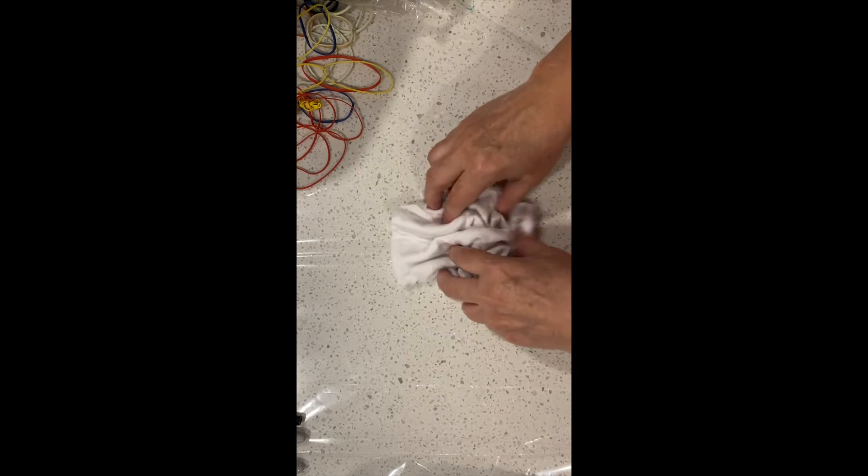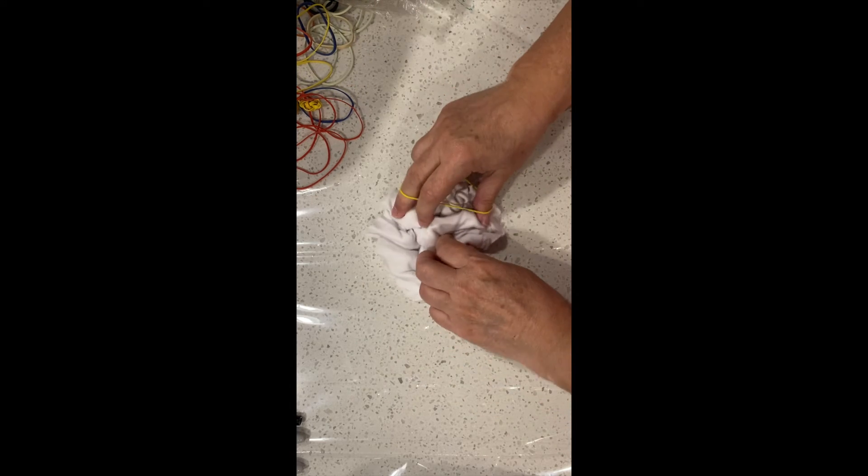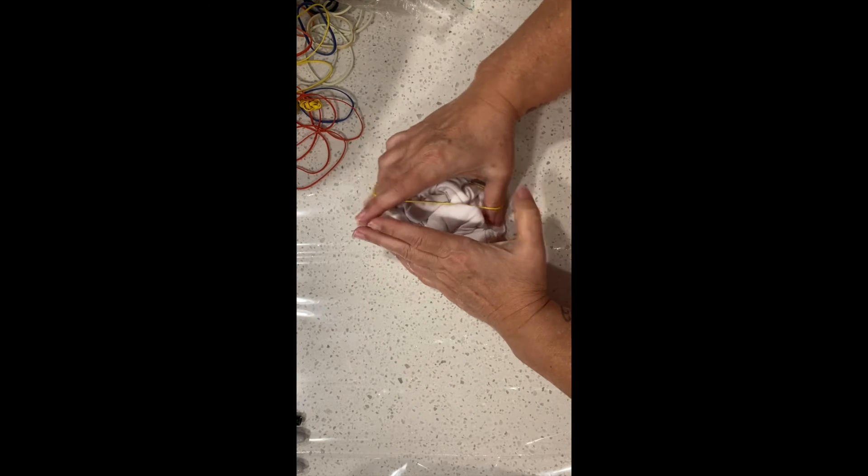My last piece is the pockets, which are inside the garment so they don't need to be anything fancy. I'm just going to do a scrunch on these and wrap them up with a couple of rubber bands.